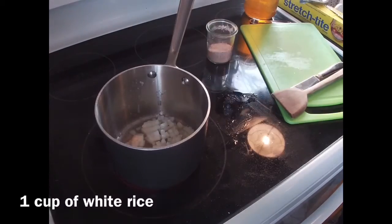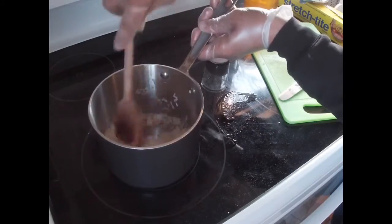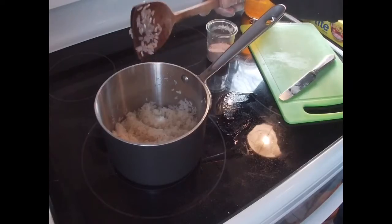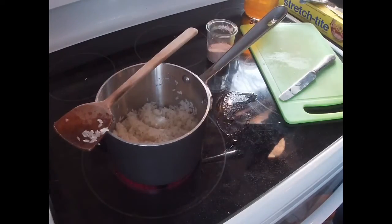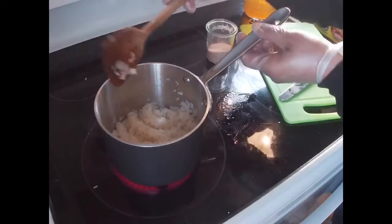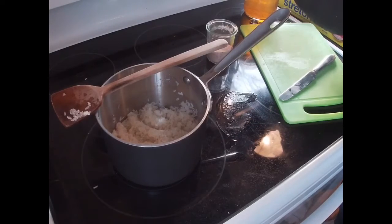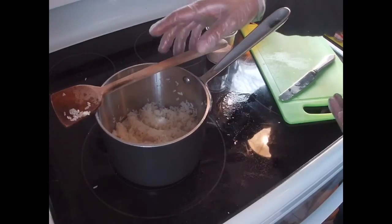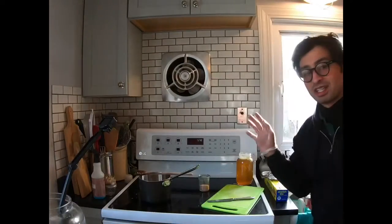Cook that with the butter, and then add a cup of white rice. Give that a little stir. Now we're going to let the rice and the onion brown a little bit. Let that happen by just letting it sit over a nice medium heat. Every now and then you'll stir it, but if you stir it too much it won't brown, and if you don't stir it at all it'll burn. Stir it, let it sit, stir it, let it sit.